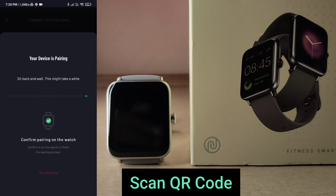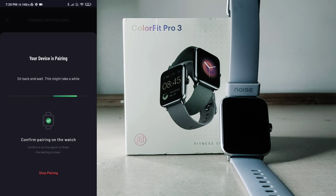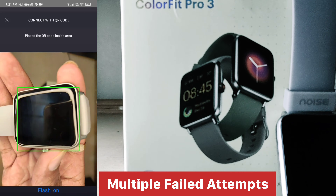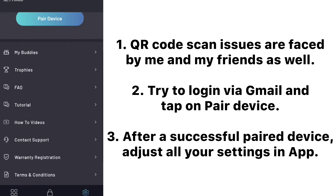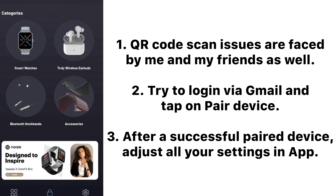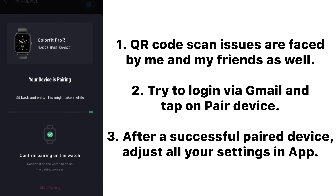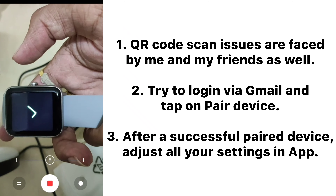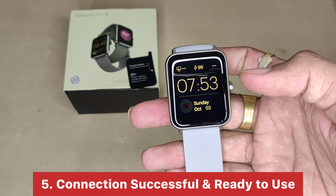You can scan the QR code using the scanner in the app. After logging in with your email, click on 'Add Device'. You can see all Color Fit devices listed and grant the required permissions. After clicking, the device automatically shows up. Click on it and it gets connected. I did notice one drawback here, but apart from that everything looks good.